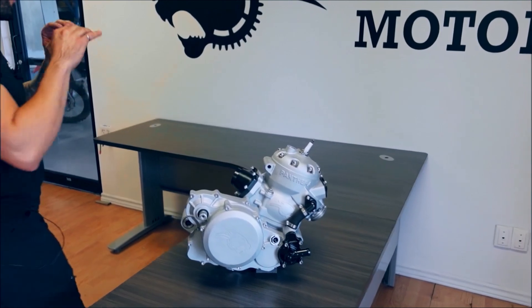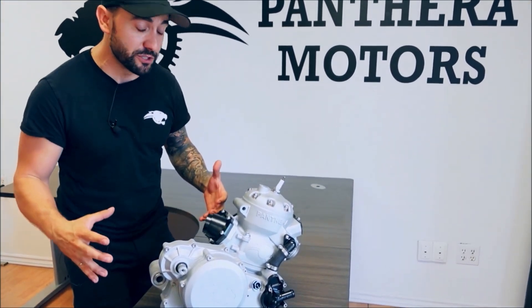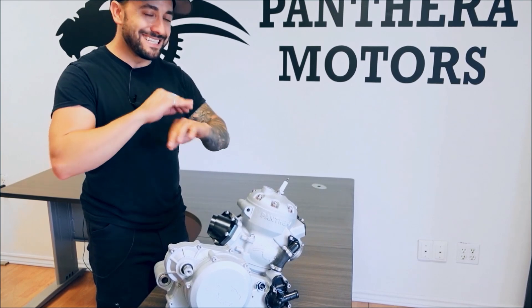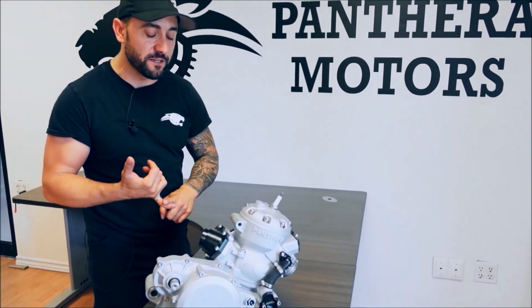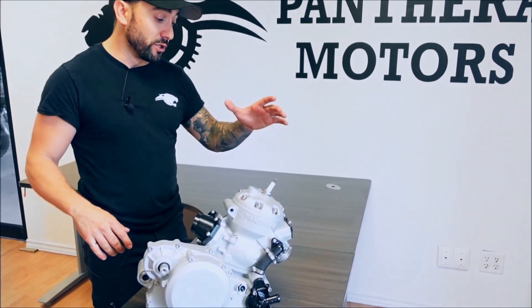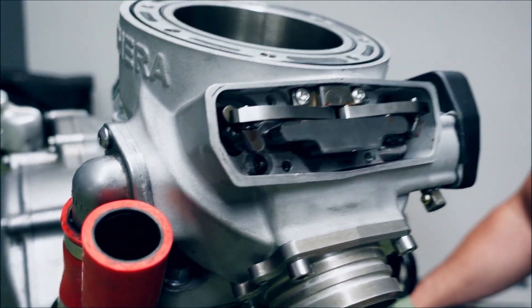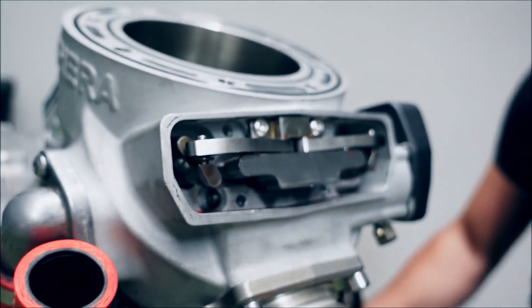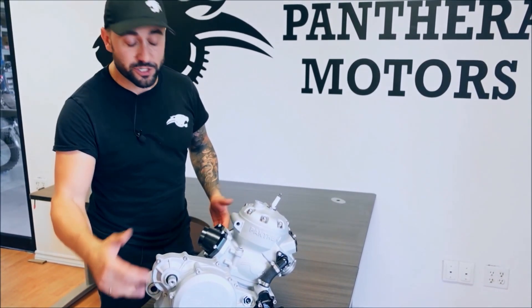We've worked so hard in the past few years to prepare this new version of our engine for you. It's as modern as you can think of — a new big bore engine. We're talking electronic fuel injection, with an option for a carburetor as well. We're also talking a servo-controlled power valve — that new three-blade design power valve is going to be precisely and accurately open at exactly the right time.